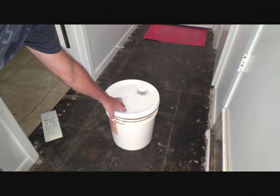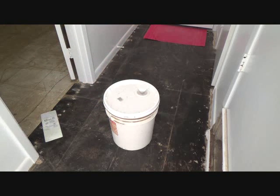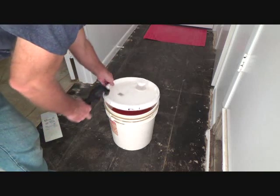Have you ever wondered how to get a lid off like this on a five-gallon container, whether it be paint, sheetrock, mud, or whatever? In this case, this is a particular cleaner, and I got this lid off without pulling this tab.